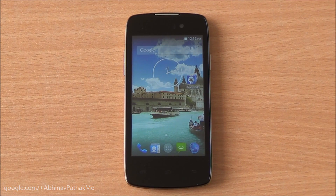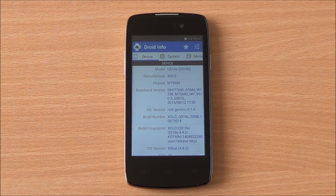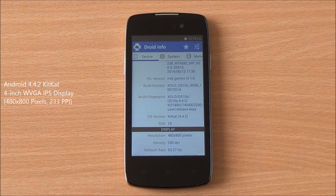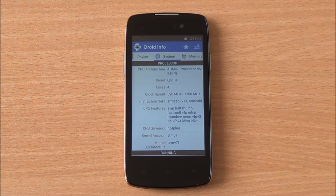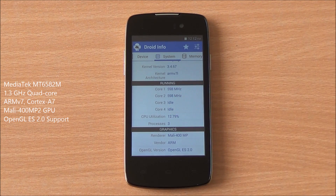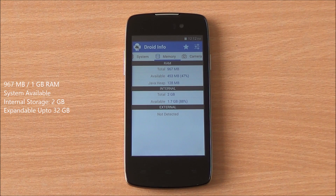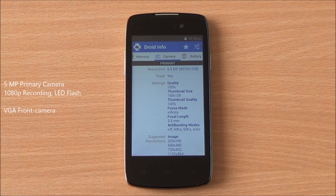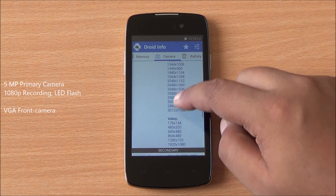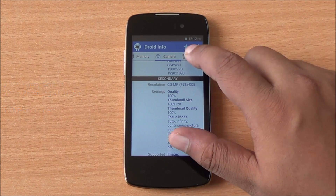Hi everyone, this is Abhinav from PhoneBunch and today we are benchmarking the Zolo Q510S available for $64.99. It has the MT6582M chipset, Android 4.4.2, and a 4-inch WVGA IPS display. It's a quad-core processor with Mali 400 MP2 GPU powering the graphics. There's 967 MB of RAM available out of 1 GB, 2 GB of internal storage with 1.7 GB free, and a 5 MP rear camera with LED flash capable of recording 1080p video, along with a VGA front-facing camera.